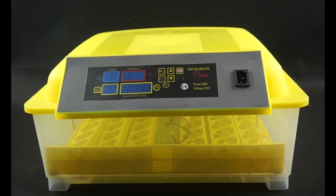Hello everyone. The machine in front of me is our 48 egg incubator. First, let's look at the control panel of the machine.